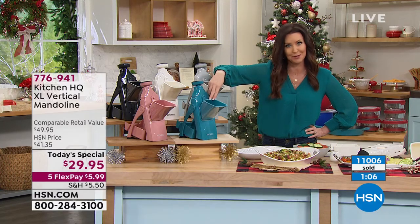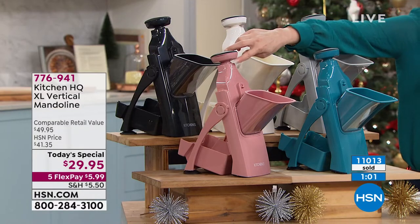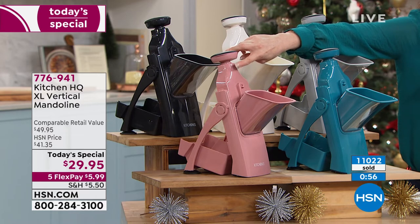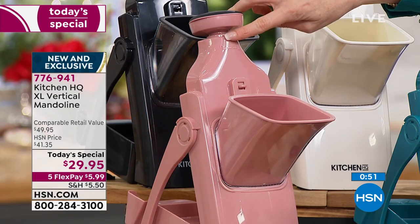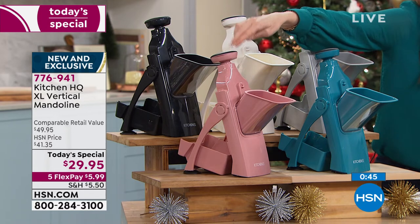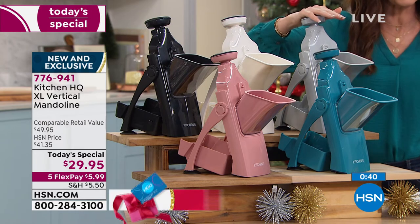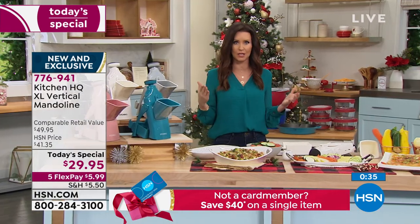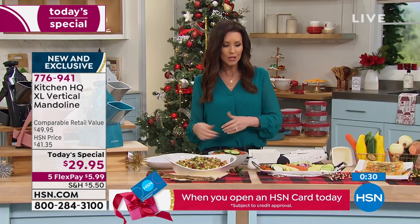The teal is just about sold out, the rose is nearly gone — we've got about 60 remaining in rose, so last call. If you want to gift it, please get on the phone or go to HSN.com and type in item number 776941. The rose will be our third color to sell out. We still have black, white, and silver — silver is also very popular. Everything slices evenly, which means it will cook more evenly, and you can do it all so quickly.